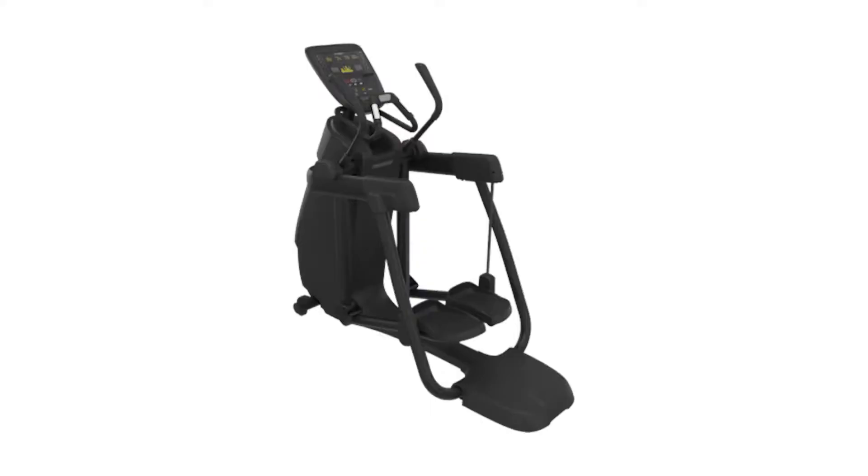Hey guys, my name's Jason from FitCoach and today we're going to compare two elliptical trainers from two of the leading names in the elliptical business: Precor and Sole.